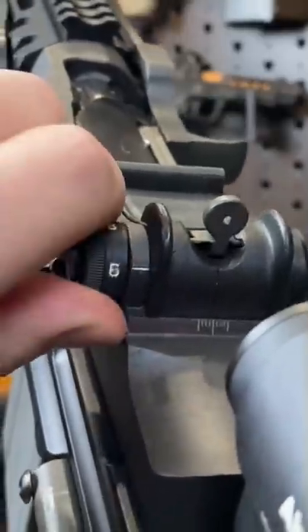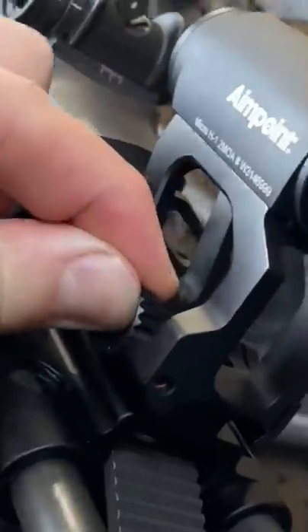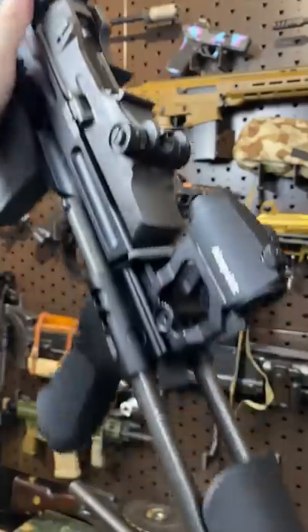Of course, these pop out. These little optic mounts are really cool — they have this little dial right here that you dial them in and tighten them down. And of course, the Aimpoints themselves are freaking bomb-proof.